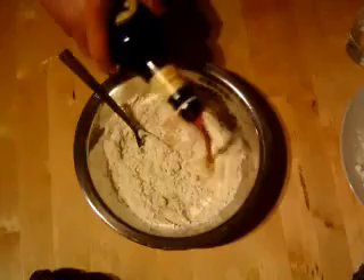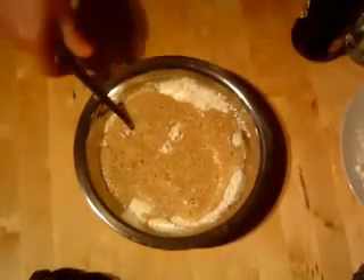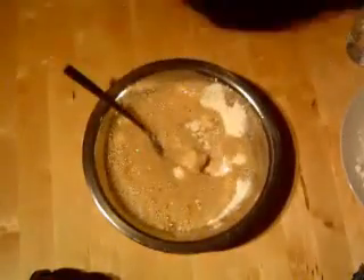The Guinness gives it a really nice flavour, so we put that in there. We can always add a bit more — I find the bubbles tend to make the batter a lot nicer. So a little bit more in there, like so. Give that a good stir.